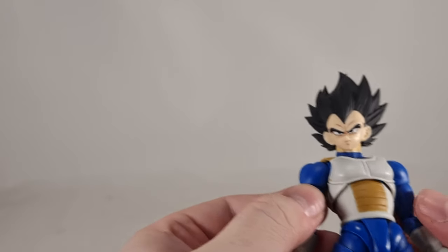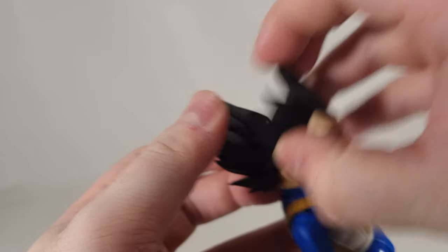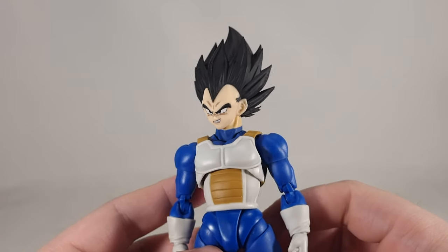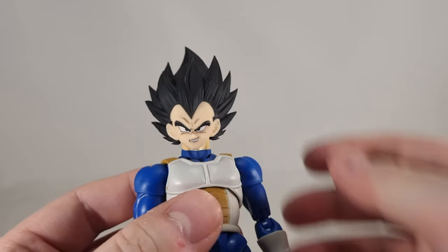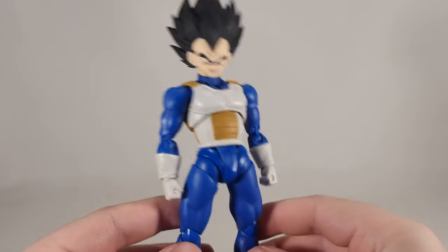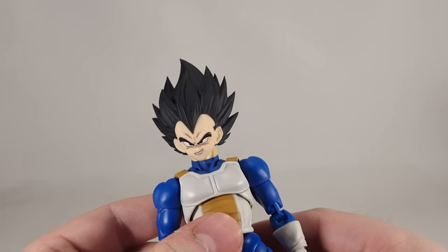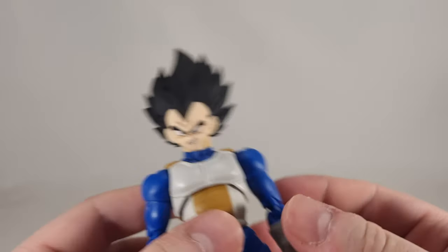All in all, definitely a headset I would recommend. Let's quickly show some of the faces on him. Here he is with the smirk — that's just quintessentially Vegeta. That looks amazing. I think the base form looks particularly good on the reissue body. I'll do some quick head swaps in a separate video, as I always do — I don't like to rush things like that.